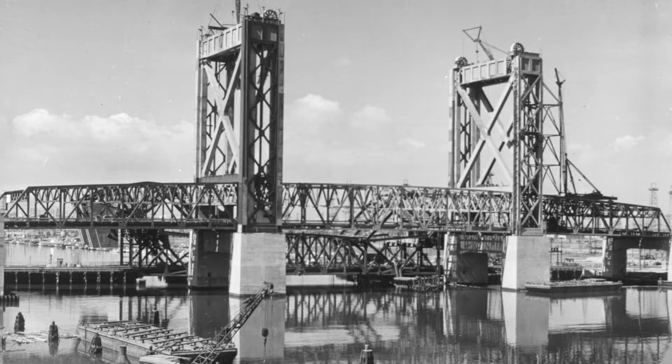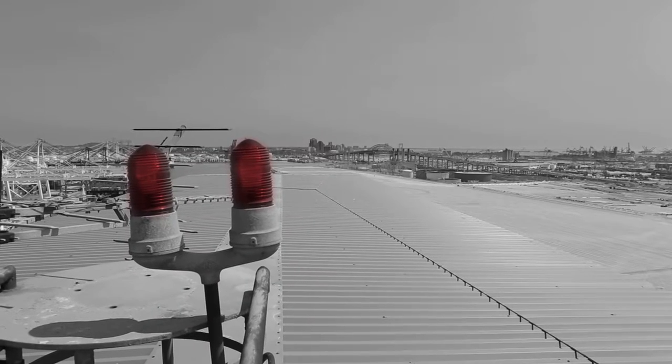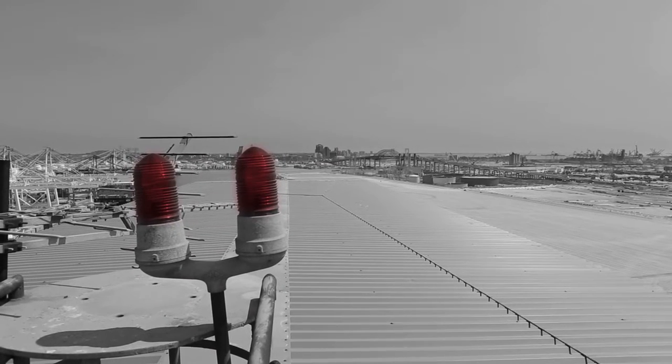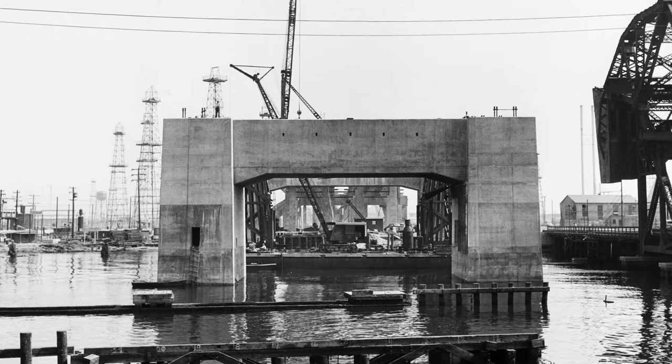Another issue was discovered when the towers, each at 240 feet high, were directly in the flight path of Navy aircraft approaching Terminal Island. Flashing red beacons were installed at the top of each tower to notify pilots of their heights and the tower locations.